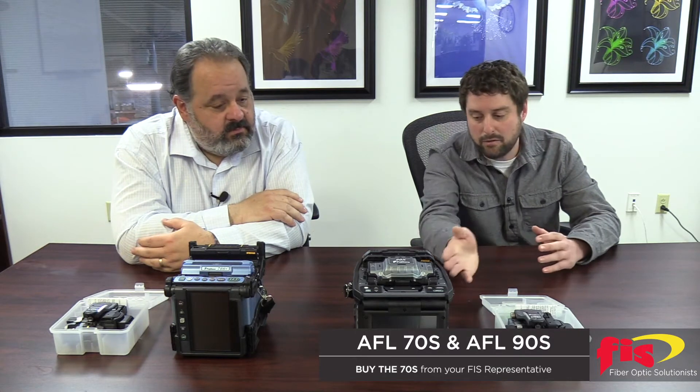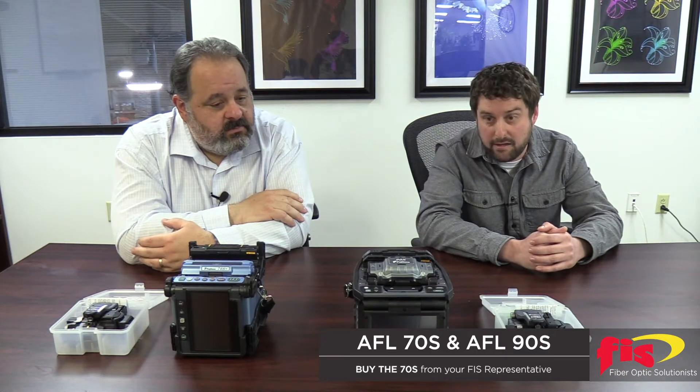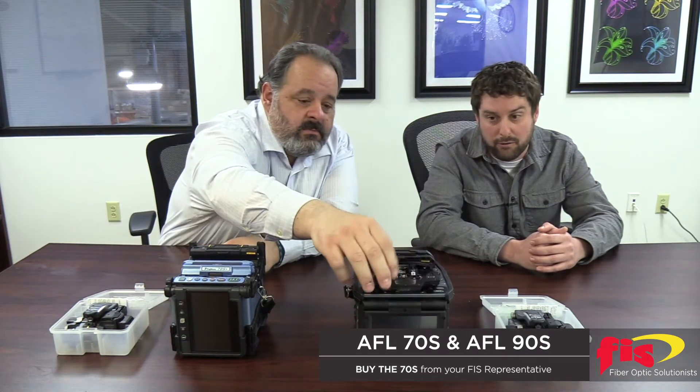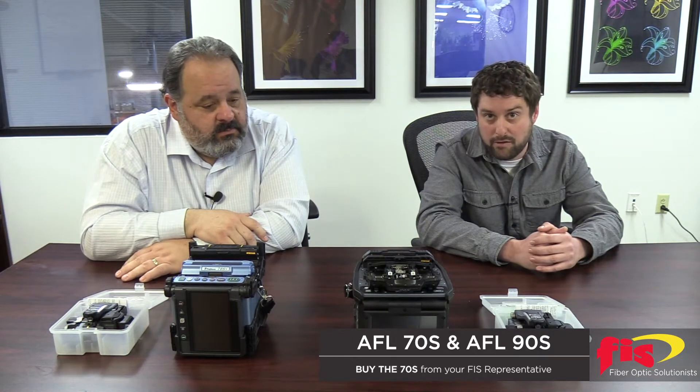It handles loose and tight fiber with sheath clamp, and has a lithium-ion battery which is good for 300 splices and heat cycles before you need to take a charge — which can be very advantageous if you're out in the field all day splicing hundreds of fibers.